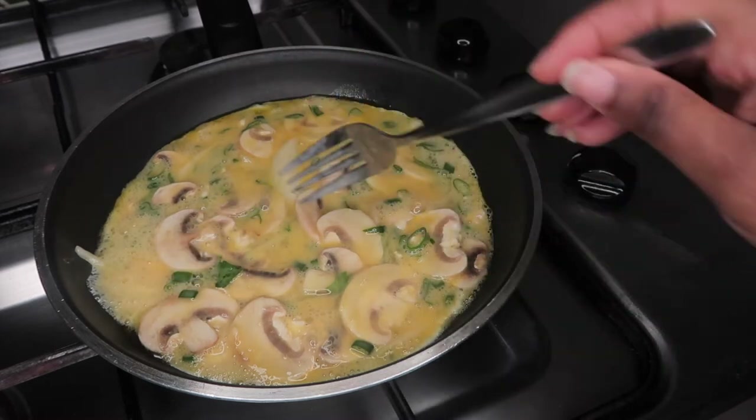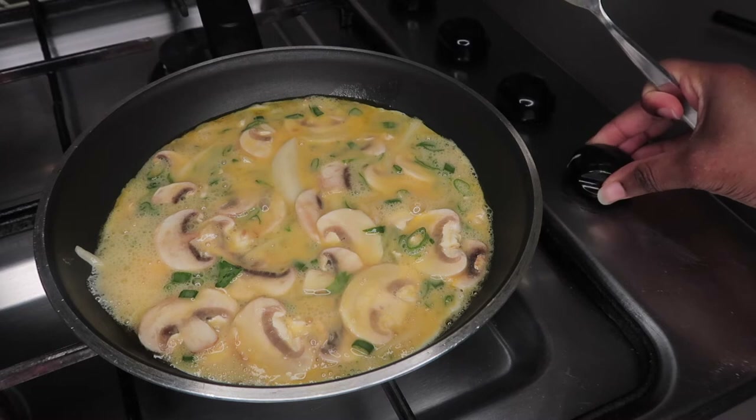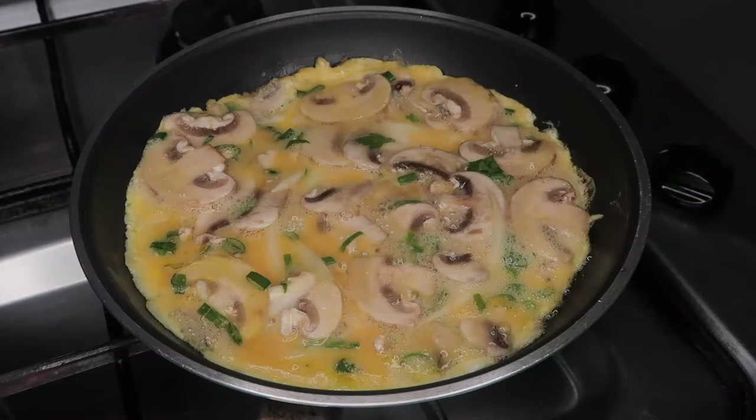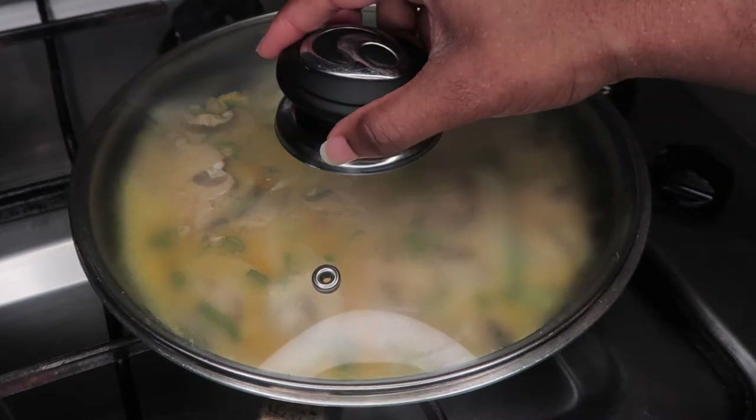Once your mixture is in your pan, you really want to put that on a low setting so your egg does not burn. Because we're not going to flip our eggs onto the other side — we're just going to let it slow cook. So make sure it's on the lowest setting as possible.